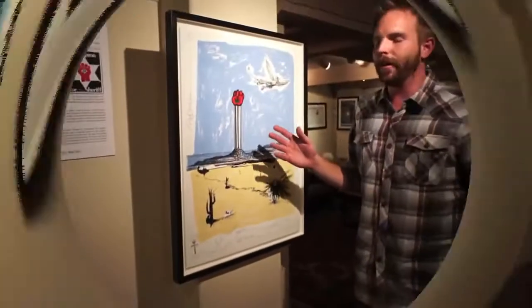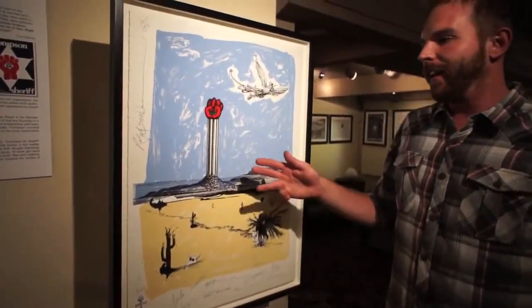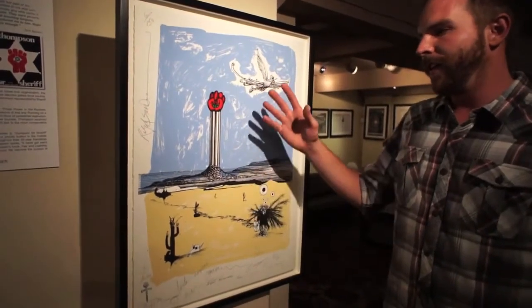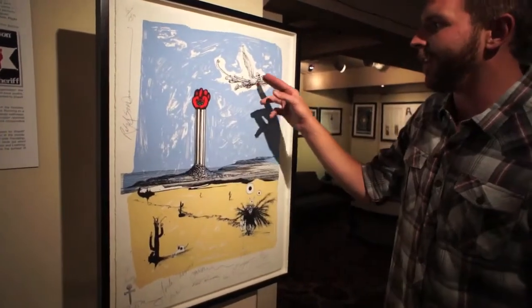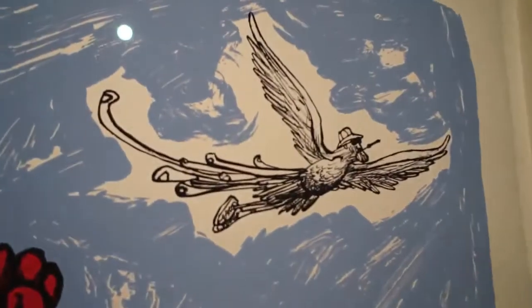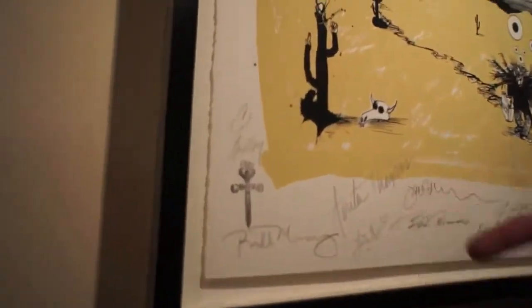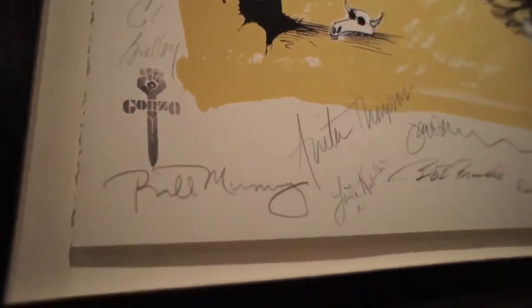This is from the memorial when they shot Hunter's ashes out of the cannon. Johnny Depp and crew helped do this. They made a memorial print and you see Hunter flying out of the cannon right here. The piece is signed by all the members of the so-called family: Ed Bradley, Bill Murray, Anita Thompson, Leland Nableseed, Jan Winter, Bob Broadus, Deborah Fuller, Johnny Depp, Kurt Vonnegut, Douglas Brinkley.